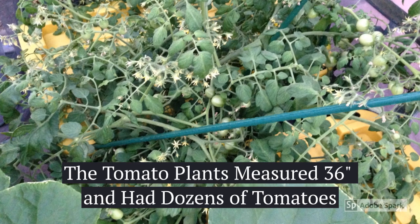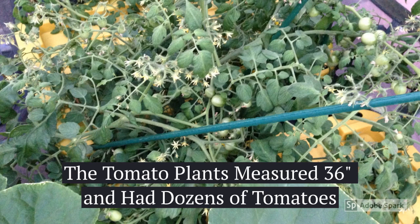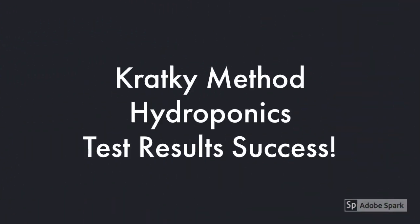And here are my results. The plants matured, they're about 36 inches in diameter, and had hundreds of flowers and fruits on them. There you have it, a successful test using dwarf tomato plants and a 27 gallon tote.